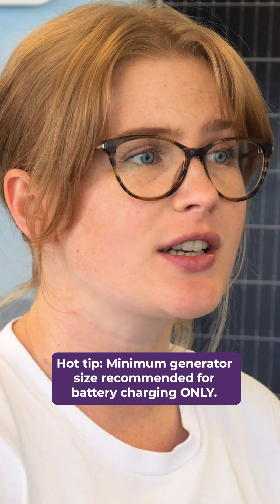However, if you plan to run any other appliances while you're charging your batteries, you'll need to have a larger unit to compensate.